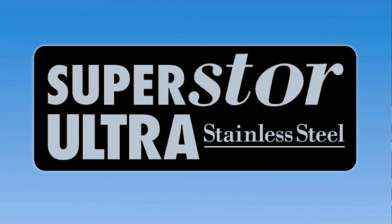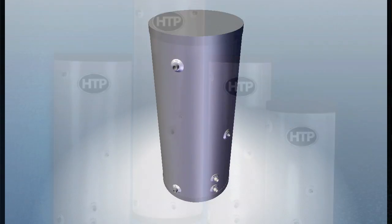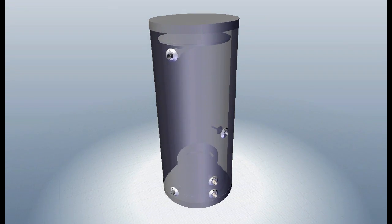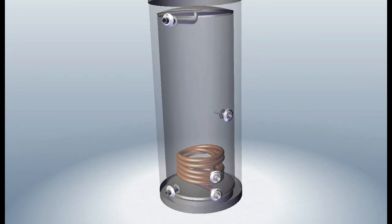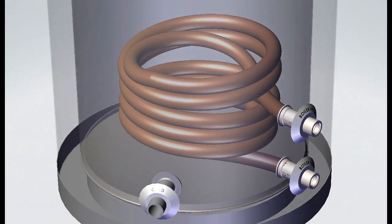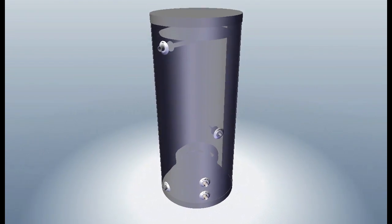HTP would like to introduce you to the Superstore Ultra Indirect Fired Water Heater. HTP's Superstore Ultra Water Heater has been the market leader for over 25 years. Our use of only the highest quality materials coupled with world-class manufacturing processes and an unbelievable lifetime warranty for residential applications make the Superstore the right choice for your water heating needs.